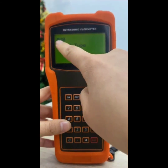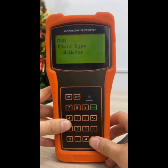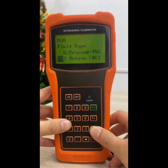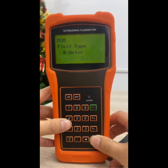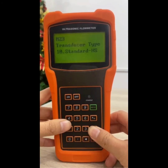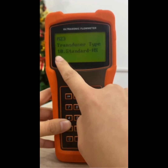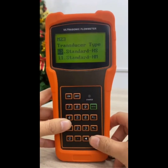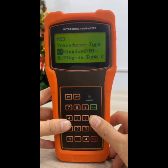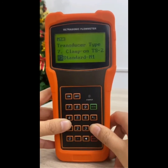Press enter key to enter the option selection mode. Use key up and down to scroll to the proper liquid type, and then press enter key to enter the option selection mode. Use key up and down to scroll to the proper transducer type, and then press enter key.